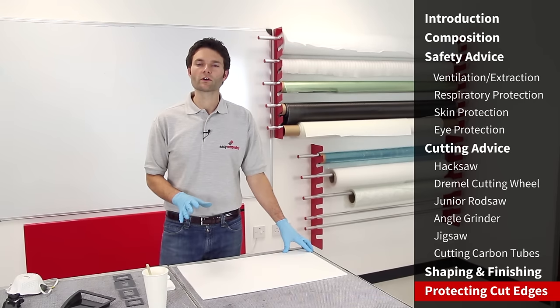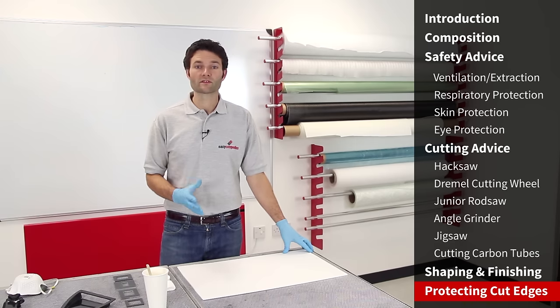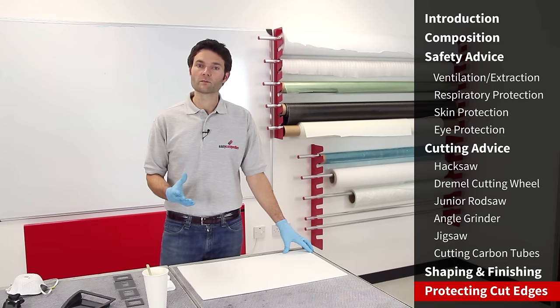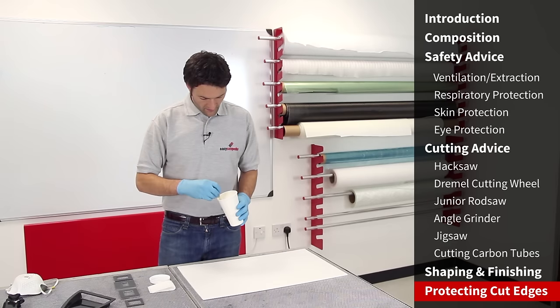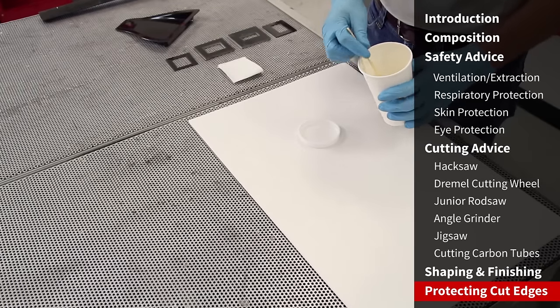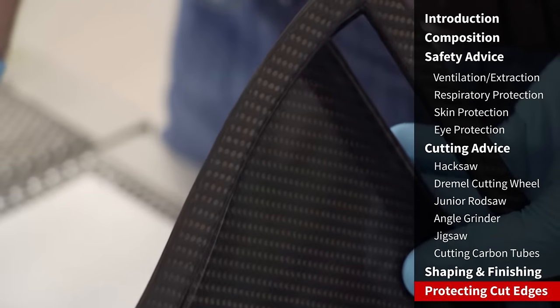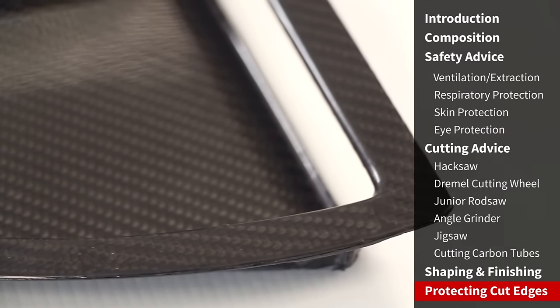The final consideration for cut carbon fibre parts is whether the cut edges need protection. Nine times out of ten we would leave an edge exactly as it is, and for most applications that will be perfectly fine. However, in harsh environments such as a marine environment, you may want to protect edges against water ingress. One way is to lacquer the finished parts, which coats and seals the edges. As an alternative, you can use epoxy resin around the edge — any two-part epoxy laminating resin will work, but epoxy coating resins are particularly suitable as they cure with a nice clean hard finish. Just use a lint-free wipe to apply it carefully around the edge, leaving a glossy, smooth, sealed edge.